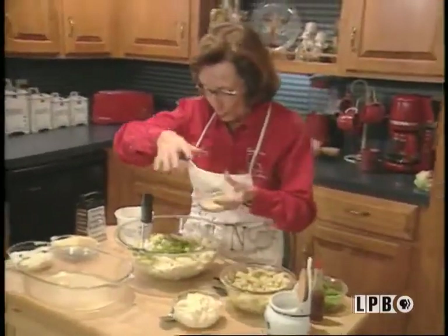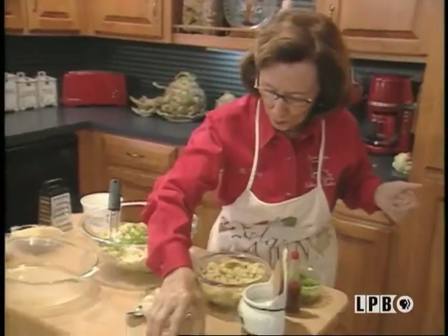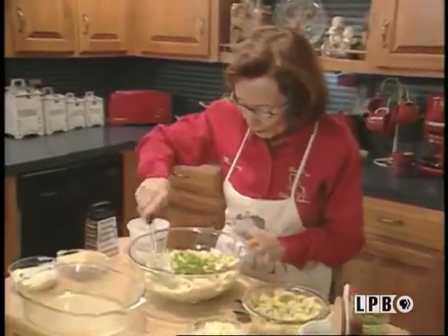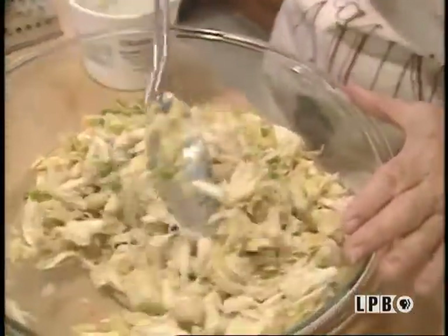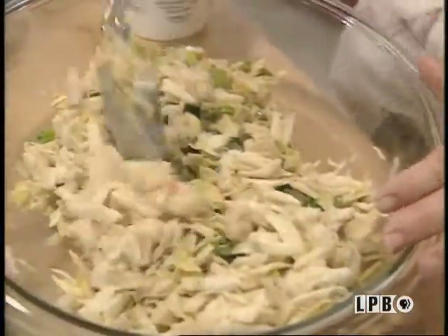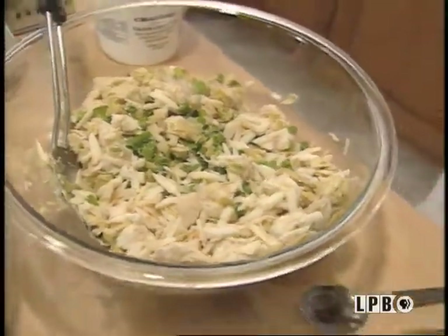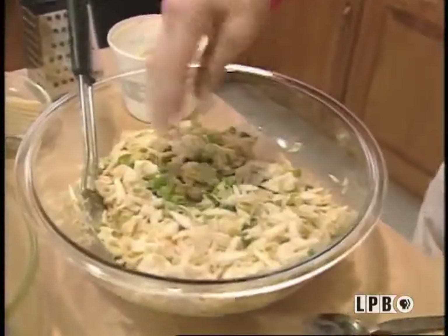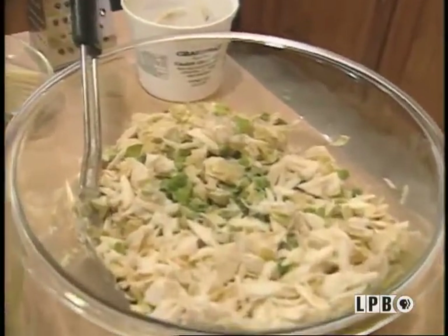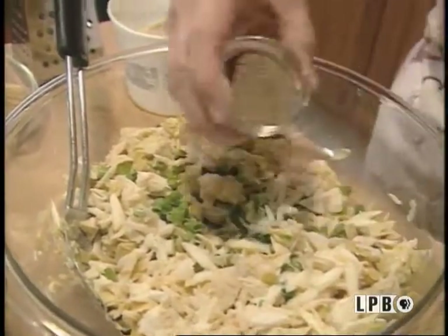And, of course, I'll take my lemon juice and sprinkle it on top. I just smell that wonderful crab. Very good. Next to this, I'm going to season it. I'll get my salt, and pepper, and pepper sauce. Give it a little.